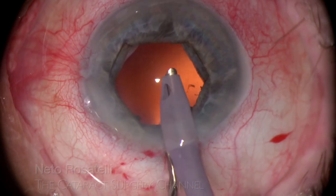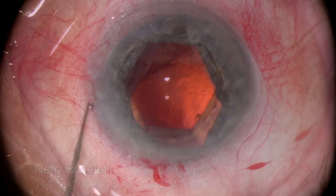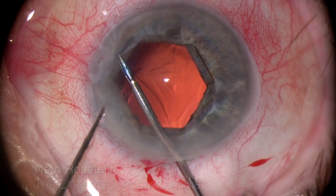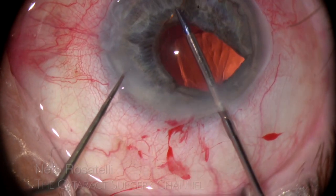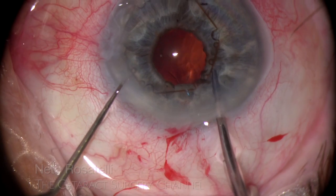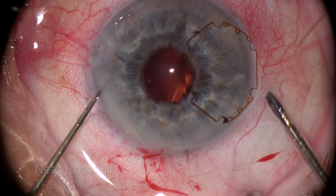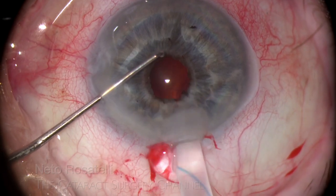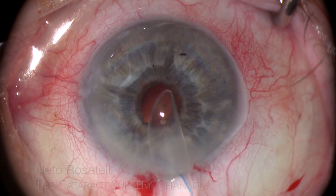OVD is injected before withdrawing the phaco probe to prevent anterior hyaloid rupture. I then proceed to remove the B-hex ring, which has performed its task wonderfully and unobtrusively and is not needed anymore. I am able to disengage the device from the pupil with one grasp and removal through the incision is very straightforward. The presence of an intact hyaloid is a great positive thing in this case and I opt to do an IOL iris fixation procedure in order to preserve it. Other techniques such as Yamane or other scleral fixation techniques would inevitably invade vitreous space.